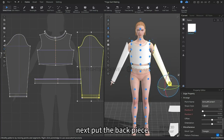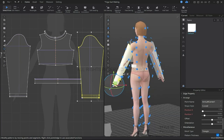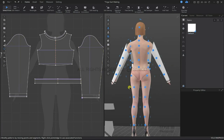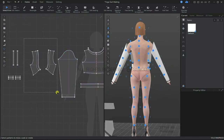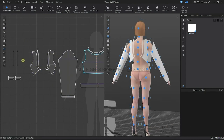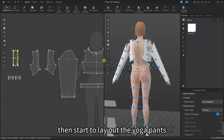Next we will position the back piece. The top section of the yoga clothes is roughly laid out now. Next we can start to lay out the yoga pants.